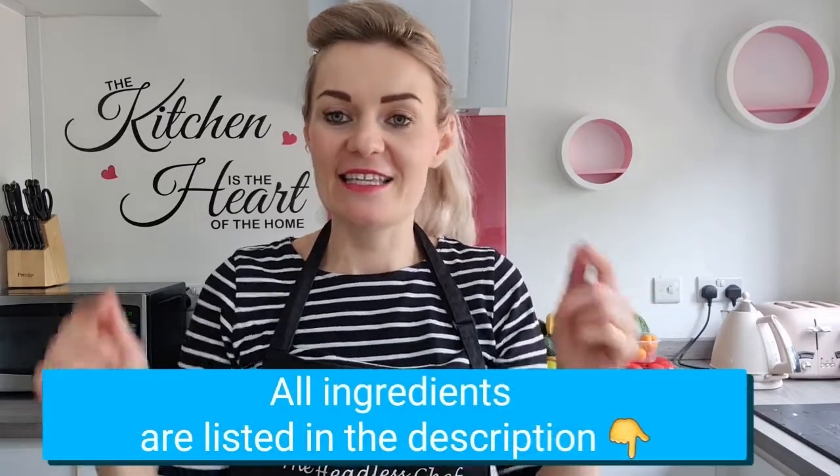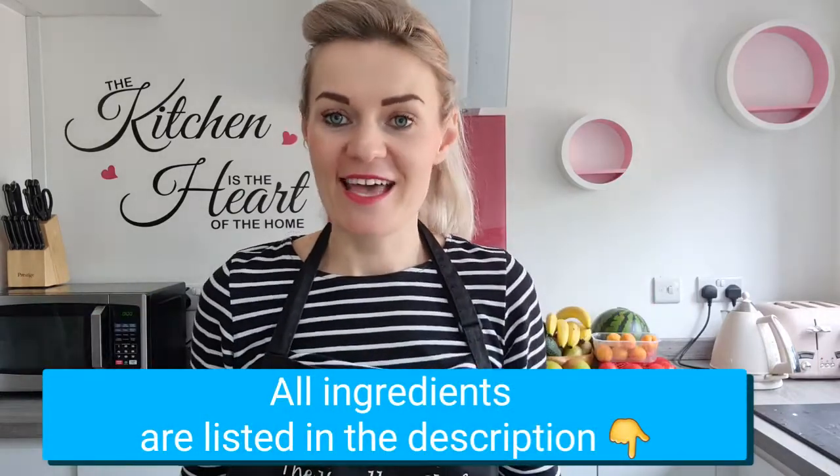Hi guys, today I'm going to show you how to make extremely delicious spaghetti bake. All the ingredients I'm using in this recipe are listed in the description just below, so please have a look.